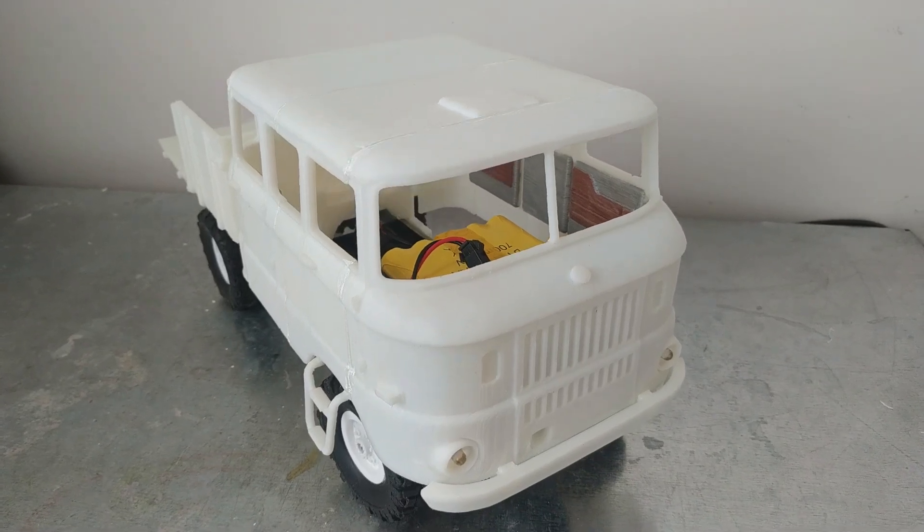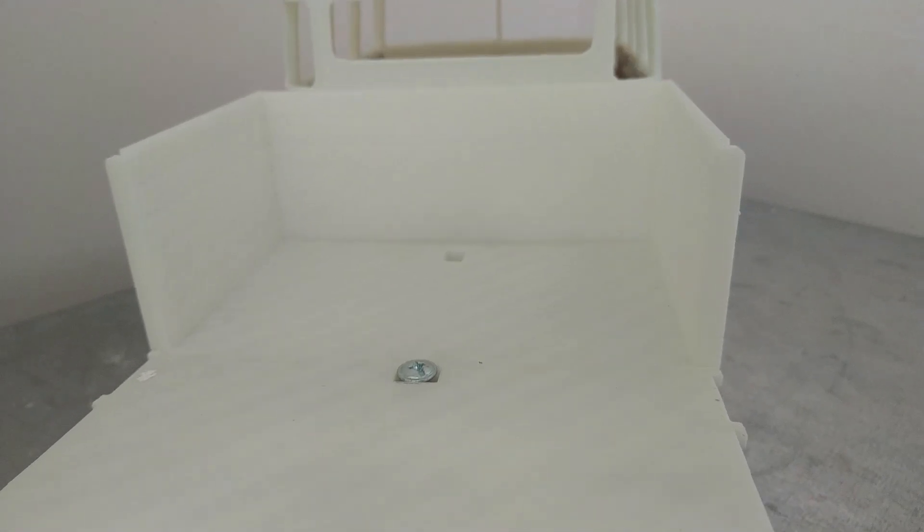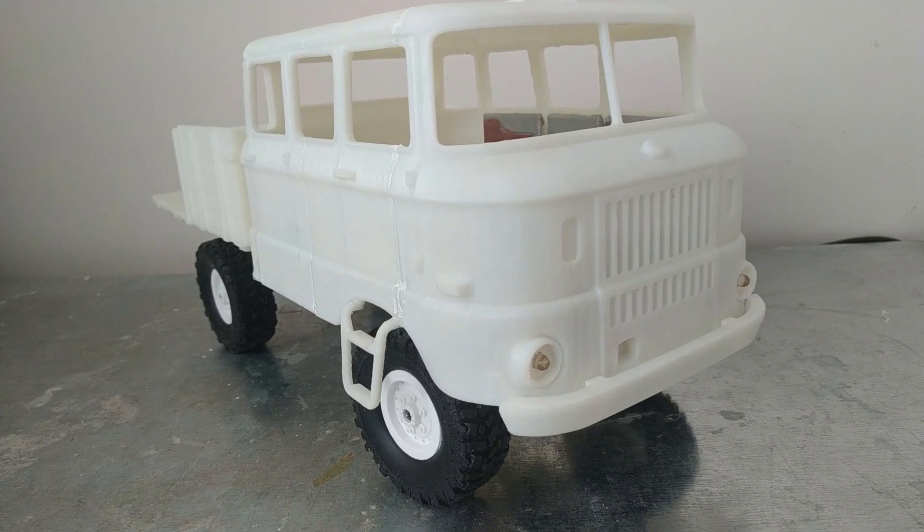I did not print all the parts that are available in this kit. I only printed the basic body parts of the flatbed truck. The kit model includes body, interior, chassis parts, wheels, tires, windows, and glasses.